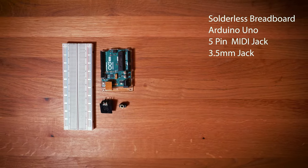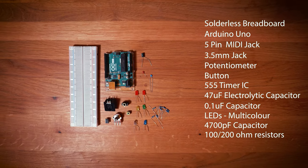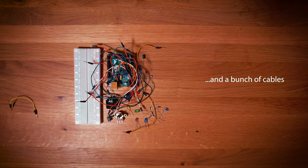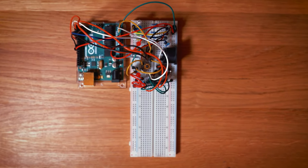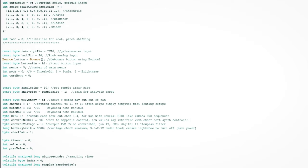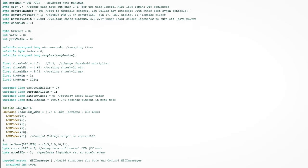Let's talk about the device for a few seconds. It consists of about 50 parts, but the brain of the whole thing is the Arduino Uno. This is the control center and where the code is located. I didn't write the code myself — I also found it on GitHub. The link is in the video description.